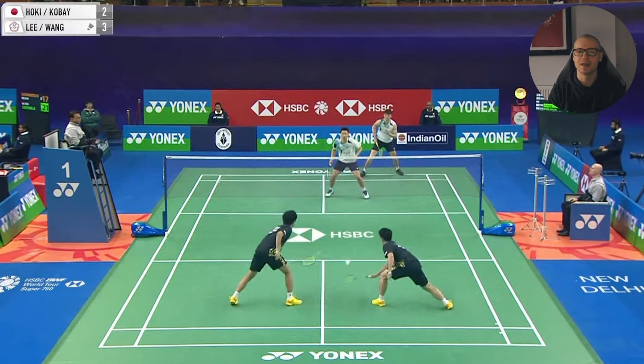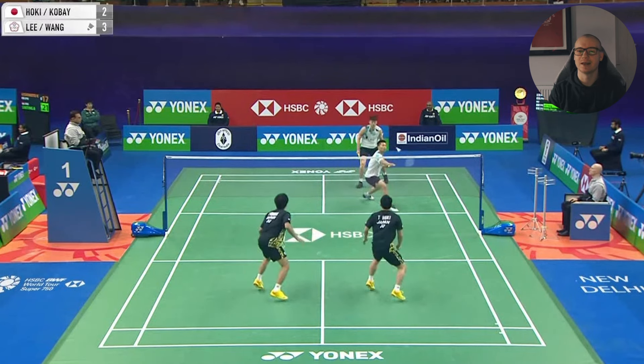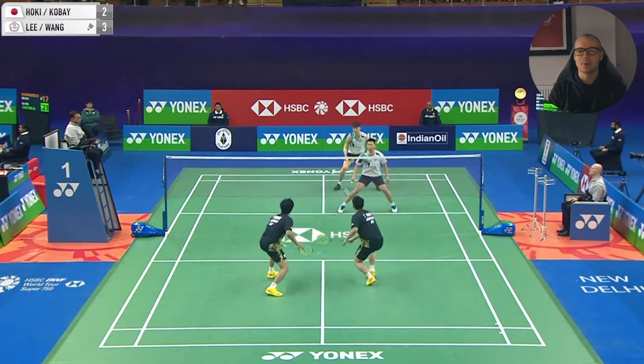That split second delay, with how angled the smash is, limits Hokie's options and the only play for Hokie is to play back to the net. And the idea here is for the Chinese Taipei pair, because this is exactly where Li Yang stood waiting. If the block to the net was a bit high, he's there to jump on it, and if not, he can take the shot really early anyway and force another lift.